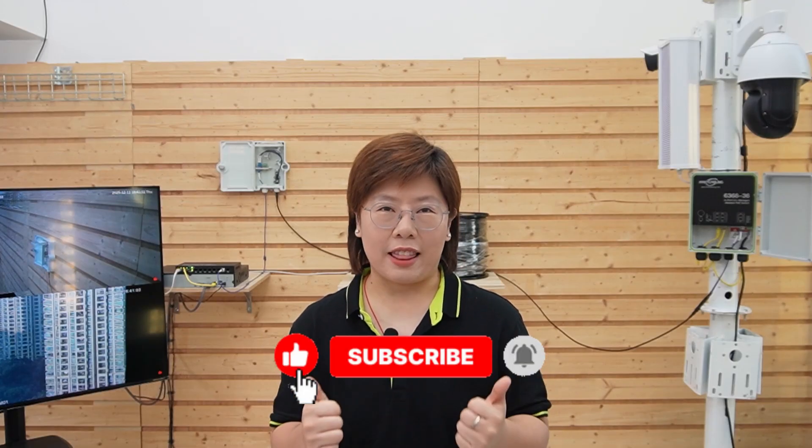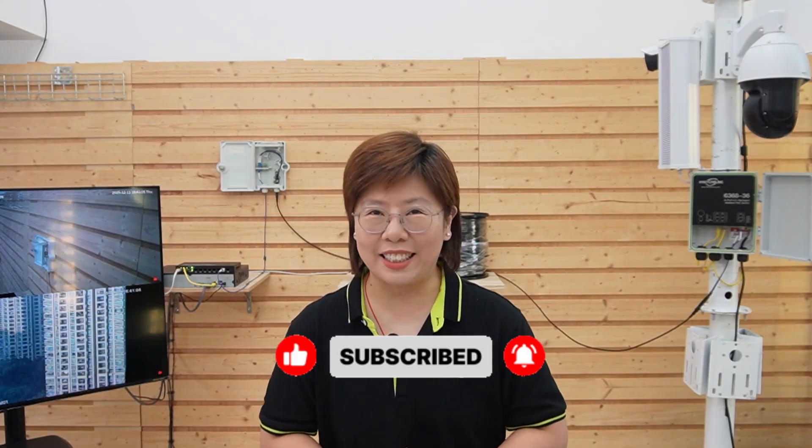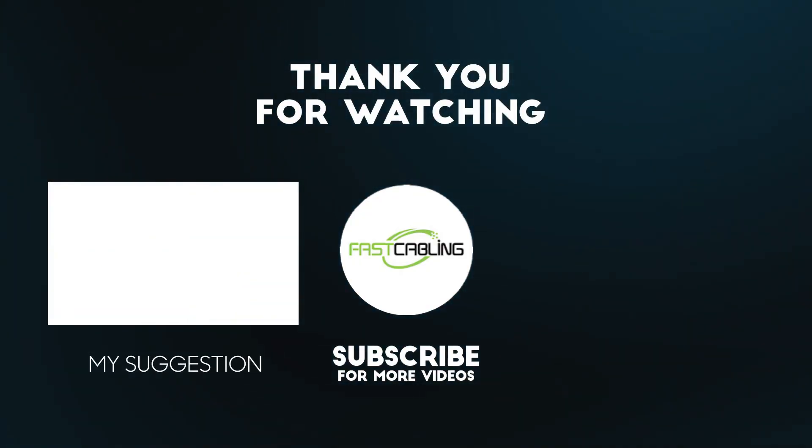If you found this video helpful, please don't forget to give us a thumbs up and subscribe so you won't miss the next one. Thank you very much for joining us, and I'll see you in our next video.